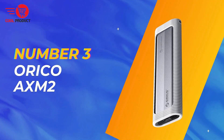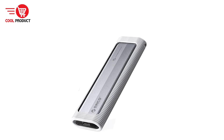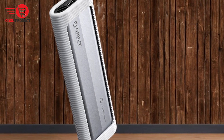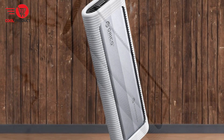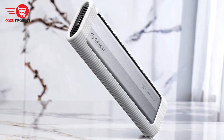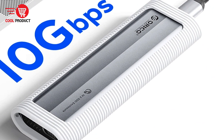Taking the third spot is the Orico AXM2 NVMe M.2 SSD enclosure. It is engineered to deliver high-speed data transfer, efficient heat dissipation, and comprehensive data protection. With support for both NVMe and SATA SSDs, this versatile enclosure caters to various storage needs. In this review, we will explore the key features, pros, and cons of the Orico AXM2 to help you determine if it is the right choice for your storage solutions.